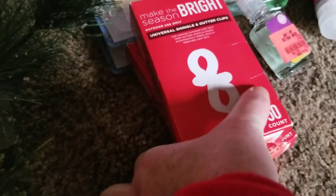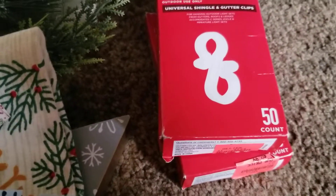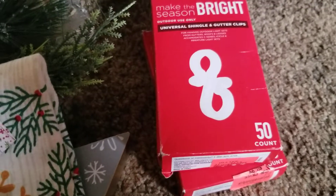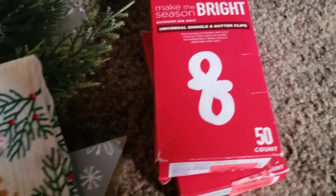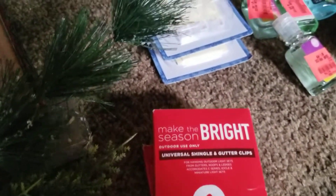I did find two boxes of 'Make the Season Bright' universal shingle and gutter clips. I do not decorate the outside — I'm not going to tell you my age, but it's almost time to retire, and I'm disabled anyway. I also found some adhesive mini light clips. I'll probably give all four packs to my son, who's old enough to decorate outside.